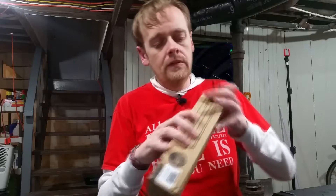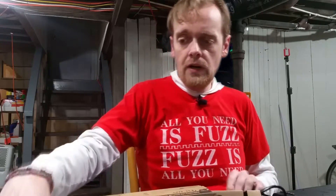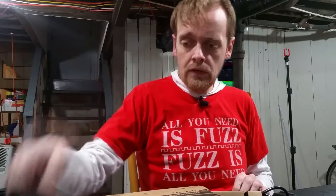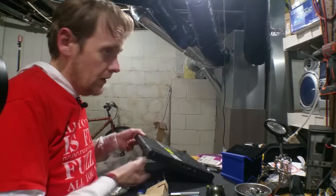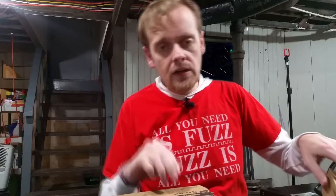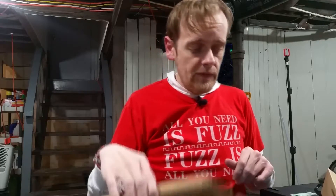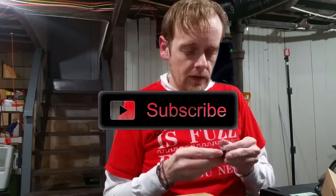I'll get my soldering iron out. I was going to shoot a video of modifying this webcam to be a security cam to work with my IBM T60 laptop that I upgraded and modified, but my super glues are all dried up, so I have to buy more. Get subscribed if you want to see how that turns out.